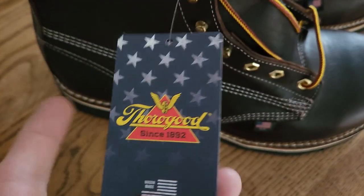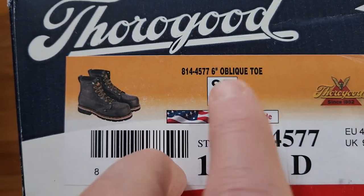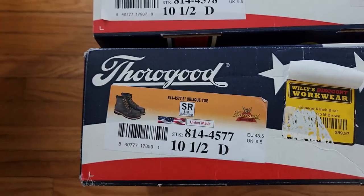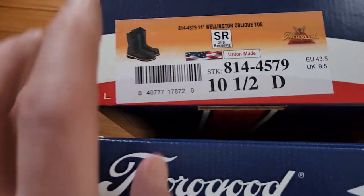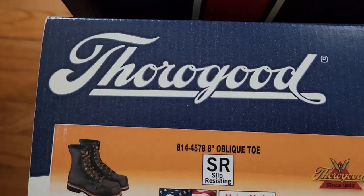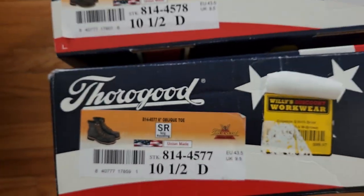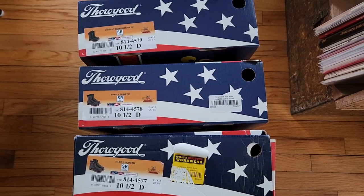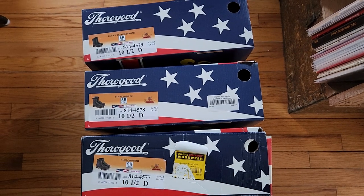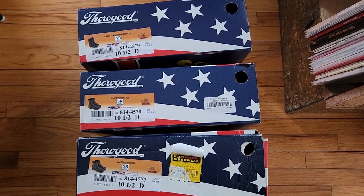These are specifically the Thorogood Emperor Toe style — they call it an Emperor toe, and it's supposed to give you a bigger toe box. So to summarize: the Wellington, the eight-inch, and the six-inch. Nice new boots. I know it's been a while — it's been a heck of a year with work and the studio, but I'm hoping to do more videos soon. Thanks for watching.